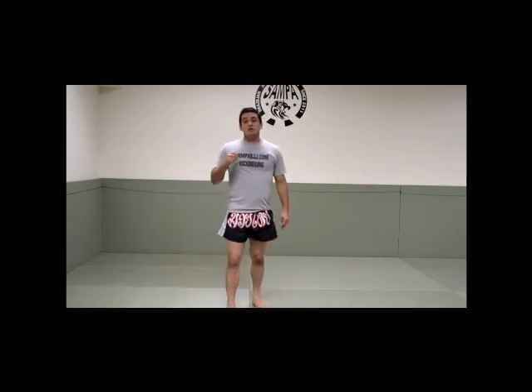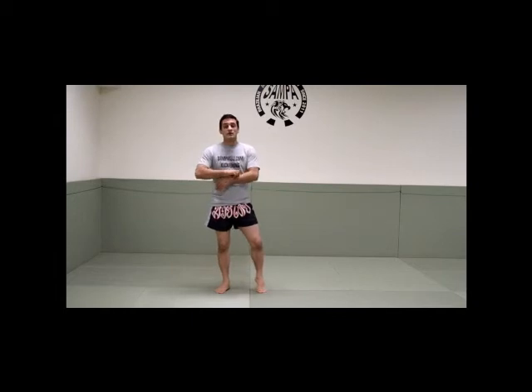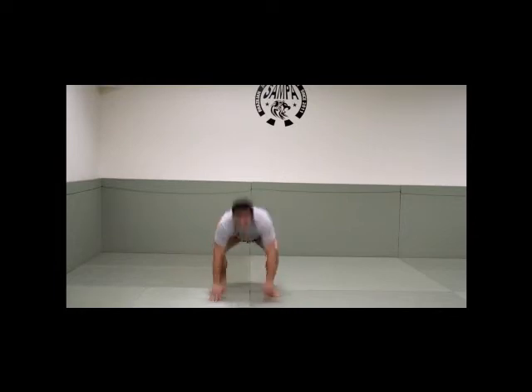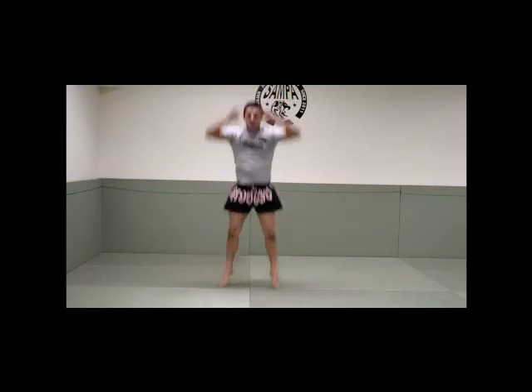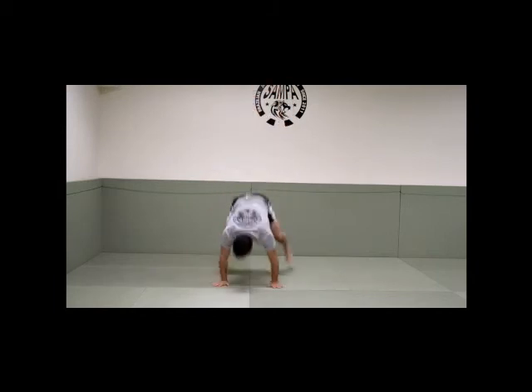And now the last exercise is the burpees. So if you time all these exercises, you're going to get up to 3-minute rounds. Then you do this 3 times, so it's a 9-minute workout in a day. If you do this every day, you're having a great workout. So here we go for burpees — 1, 2, 3, 4, 5, 6, 7, 8, 9, 10.